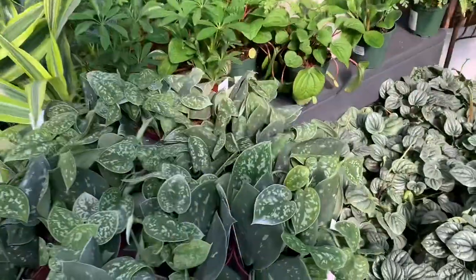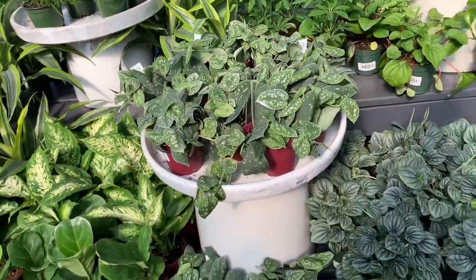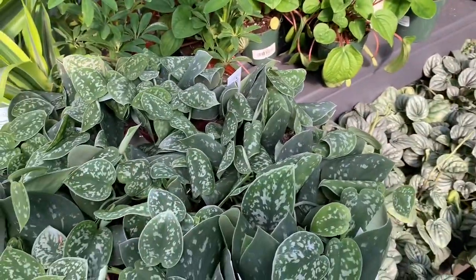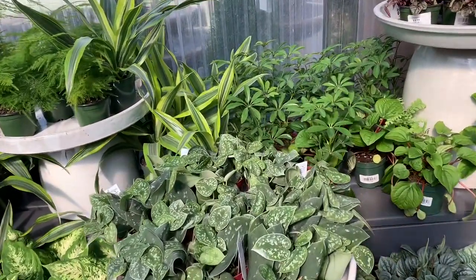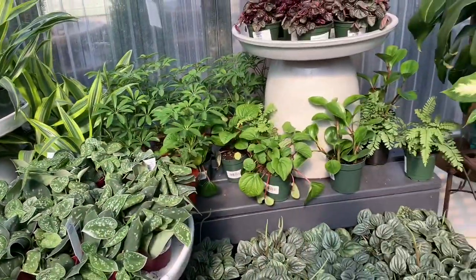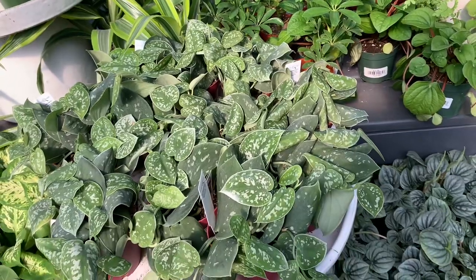Here we have some Silver Ann Scindapsus — she's so beautiful. I got my mother plant from Pike's Nursery about two years ago and she's grown so much. They told me she was a slow grower, but she's not too slow. Very easy for beginners — the leaves curl up when they need water, and when you water them, they turn back to normal again.